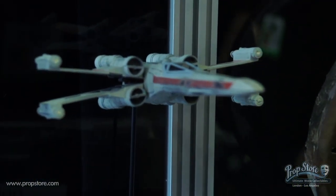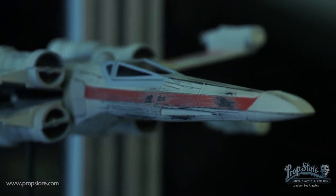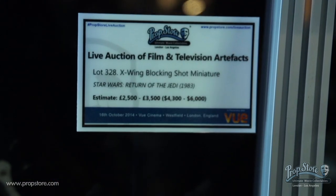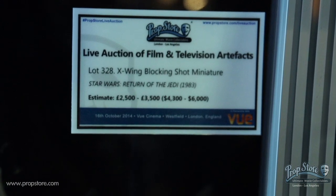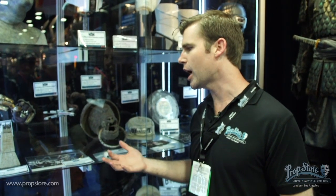We've got a small model of an X-Wing down here. This is a blocking model — it was basically used for the visual effects team at Industrial Light & Magic to block out shots. It's an off-the-shelf kit model. They put these together, put them on wires, ran them around in front of simple video cameras, and created video-matics to work out blocking shots.